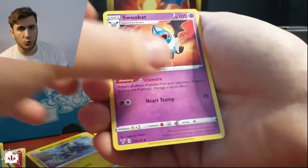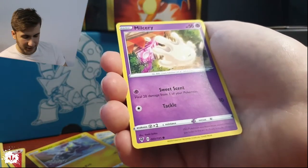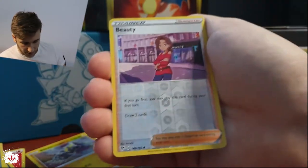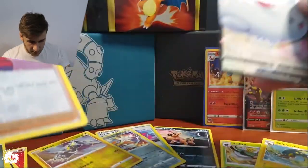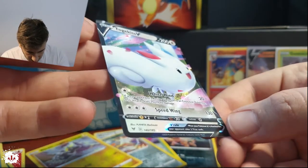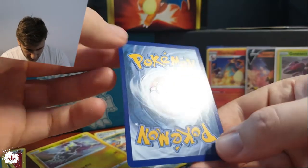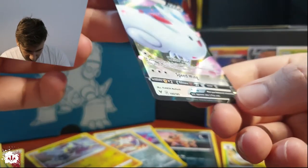A Swoobat — Swoobat! A Slugma, hello Slugma. A building in the bushes — it's a metal type, what are you doing in the bushes? A Wooper with a Nincada — oh, that's a beauty! Hello beauty! And what's that behind here — that's a Tapu Koko! What up! That is a Tapu Koko, really really nice. Probably worth two to four euros.